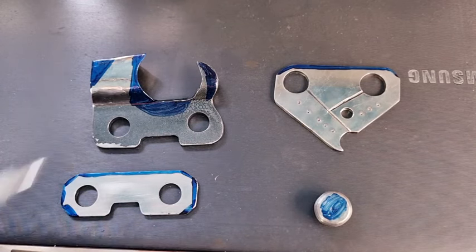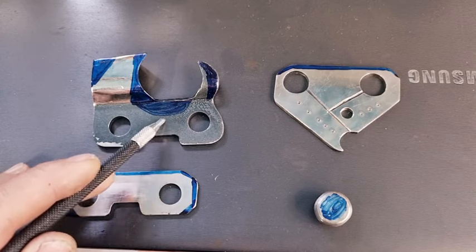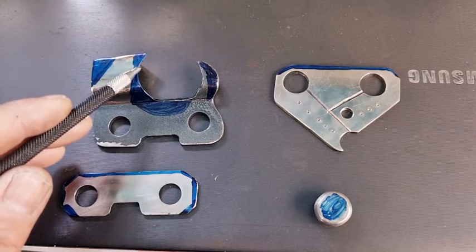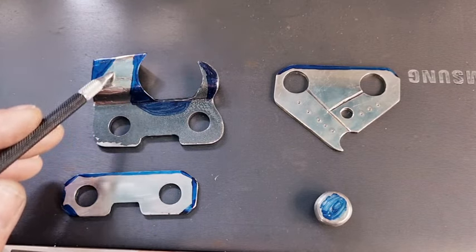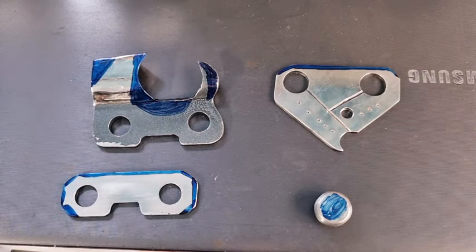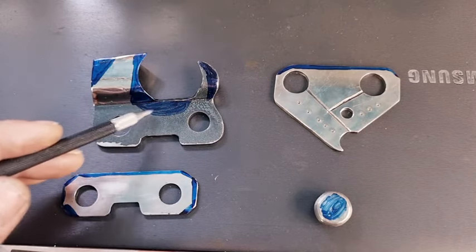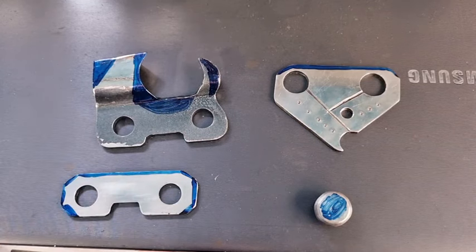The other thing they do in the gullet: they really get the file and make it very deep — really deep, even a bit deeper than what I've got here. They also file away half the tooth, so you've only got a small section of tooth left. Half the tooth is gone. It reduces a lot of weight but also makes it a lot easier for the chips to get out. They'll file even down into the gullet that deep.